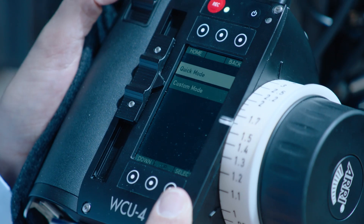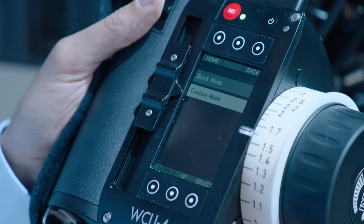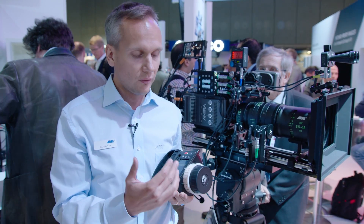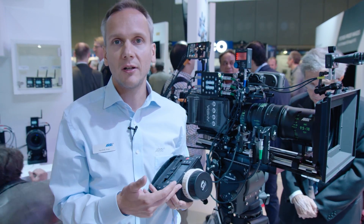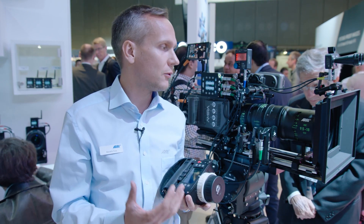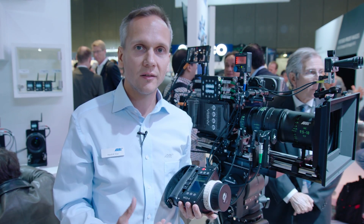The custom lens programming mode allows a higher number of data points for the focus scale, so you can now program the focus scale with more data points, which makes it more accurate. You're also more flexible in selecting the data points you're programming, making it even easier to program lens files for any lens.